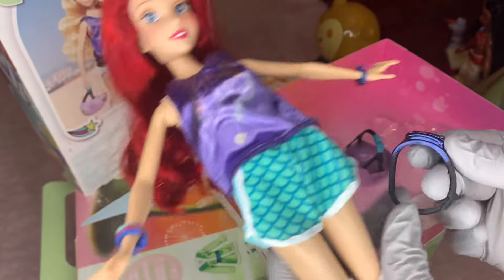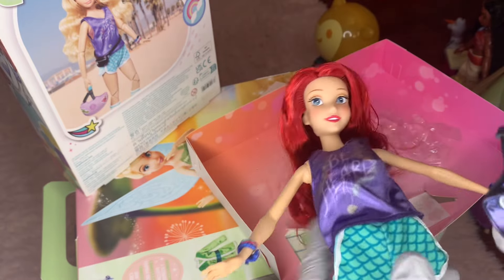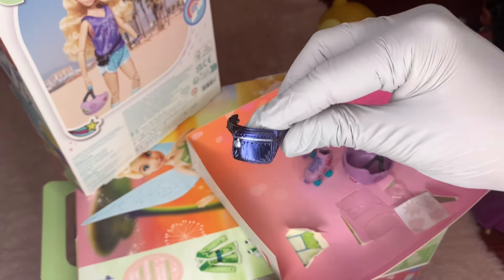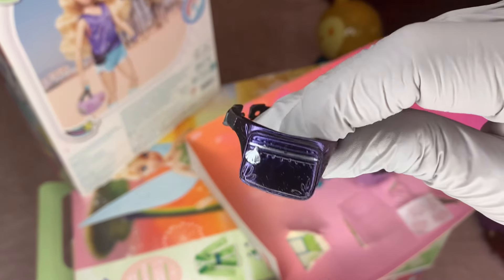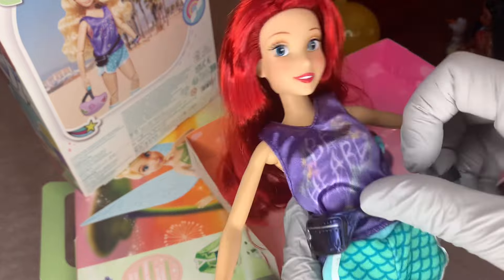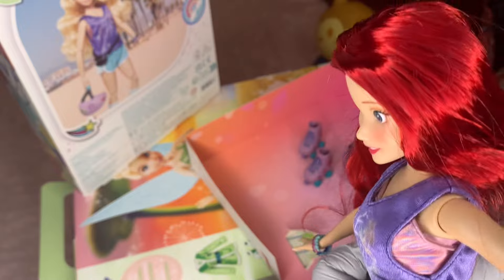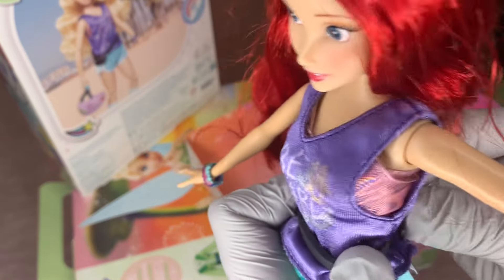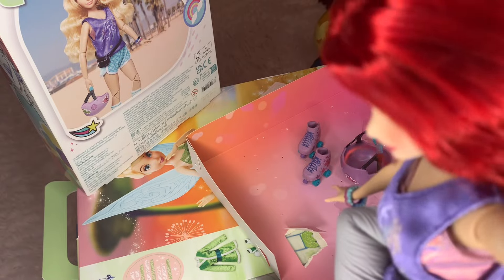The last accessory is this fanny pack which kind of snaps on — and it's got Ariel themed details on it too. I almost overlooked it. It's a purple bag and it has a little shell as the zipper pull — that's so cute. I thought it was just a normal fanny pack. It snaps on, you just have to line it up right.